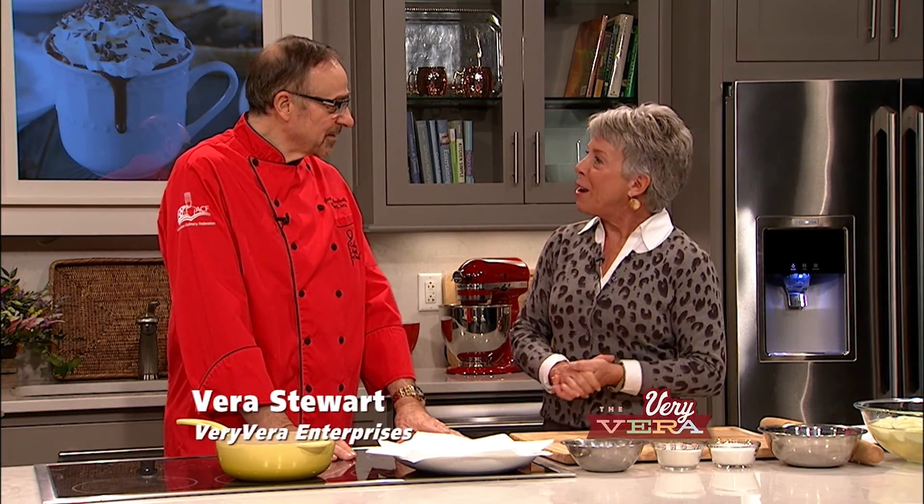Hey everybody, I'm Vera Stewart and welcome to The Very Vera Show. I'm so glad you decided to join us today and I'm so excited to have a very special guest — Chef Jean Vonderville from Savannah Technical Culinary School.